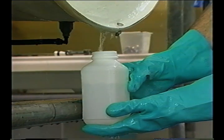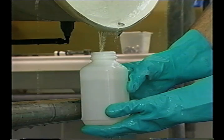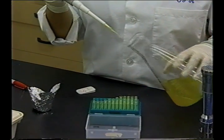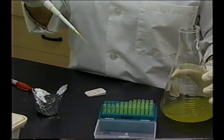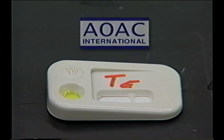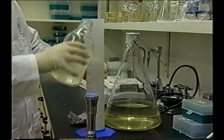Recommended sampling and testing procedures are described in more detail in the FDA guidance document, Sampling and Microbial Testing of Spent Irrigation Water During Sprout Production, which is included in the written material supporting this video. The procedures were chosen to obtain results as simply and quickly as possible and provide evidence for the presence or absence of Salmonella and E. coli O157:H7. The test kits identified in the FDA guidance document are approved by the Association of Official Analytical Chemists International as screening tests or have been used in the past by FDA.